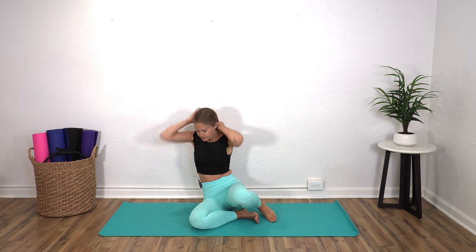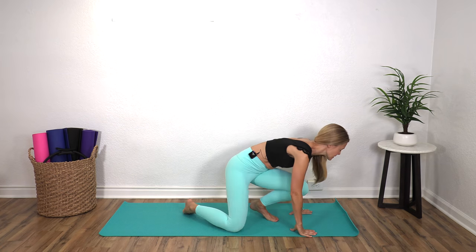Come back to center. We're going to take right ear to your right shoulder and just breathe here. And then take your left ear to your left shoulder. Bring that back up. And we are going to come on to all fours — you're going to be on your hands and knees.